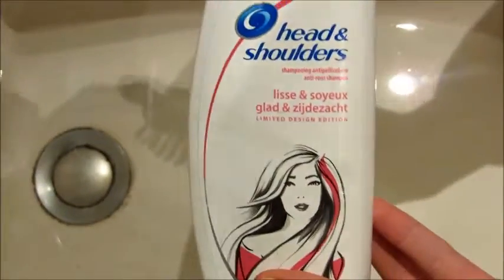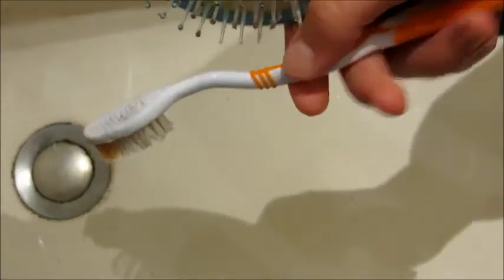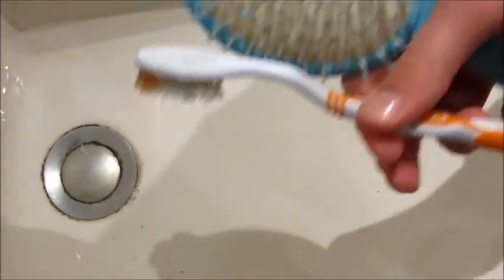Donc ensuite, on vient prendre notre shampoing, notre brosse à dents et notre brosse. On vient prendre la brosse à dents et le shampoing, et on vient mettre du shampoing sur la brosse à dents.